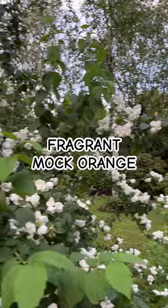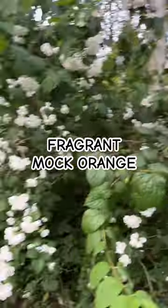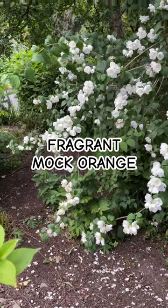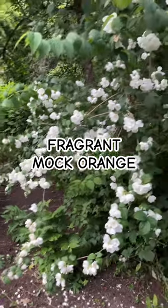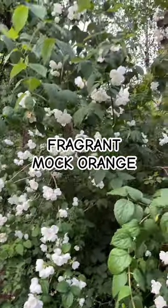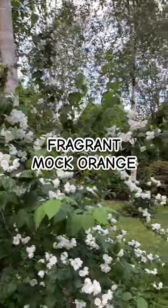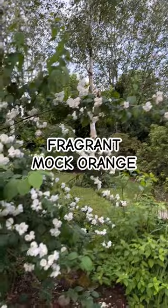Easily planted — decent sized planting hole when you're planting, of course normal planting. A little bit of slow-release planting fertilizer at the bottom, a bit of compost and soil on top, and the same back in the ground. This is the time of year to plant fragrant mock orange. Happy in any reasonable soil type.